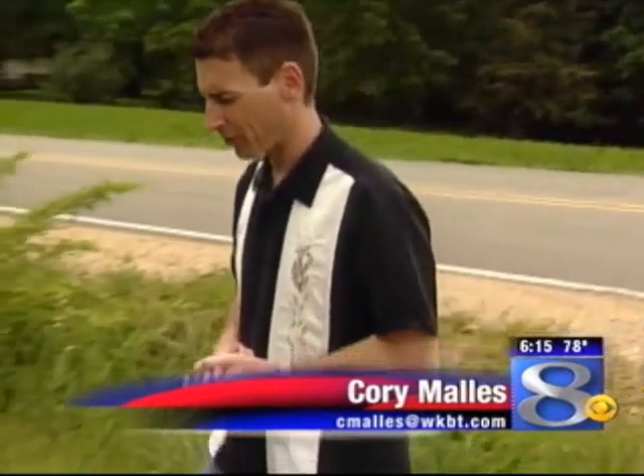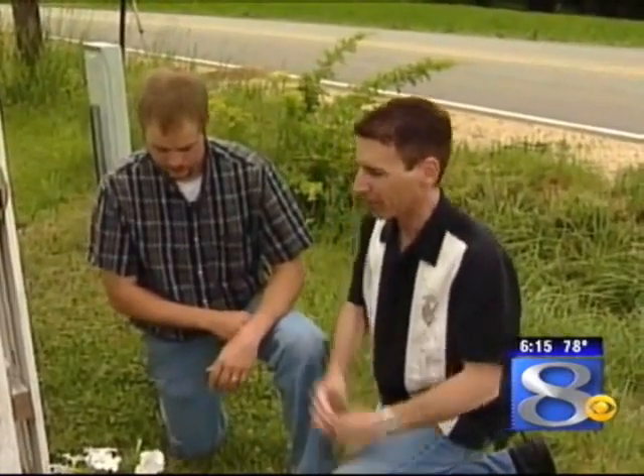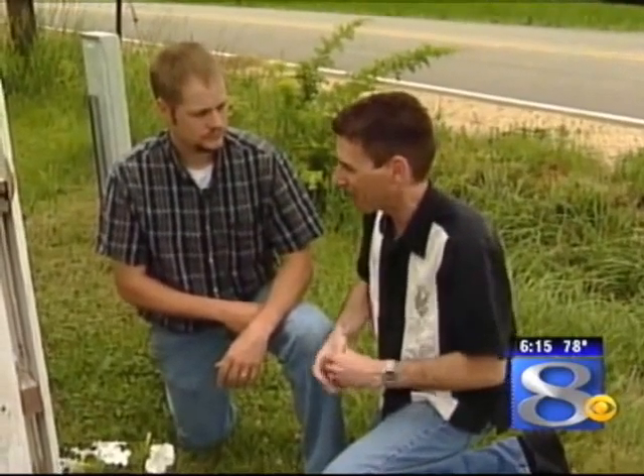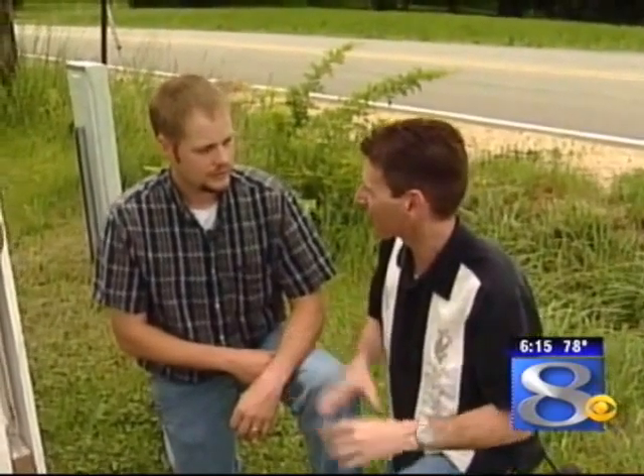In today's Hands on Gardening we're talking about earwigs, and joining me is Steve Hunziger from the UW Extension Office. Earwigs are really quite a factor this year for some reason — a lot of calls on them. It seems like most of the calls are about whether they bite or hurt people. Why don't you talk a little bit about what exactly an earwig is, and then how you can control it.